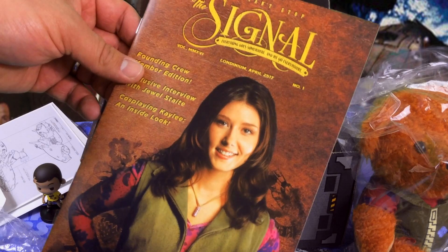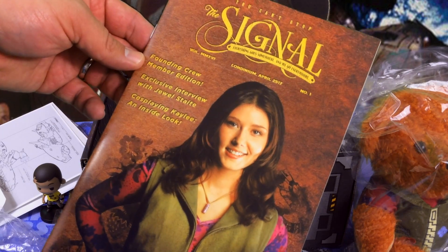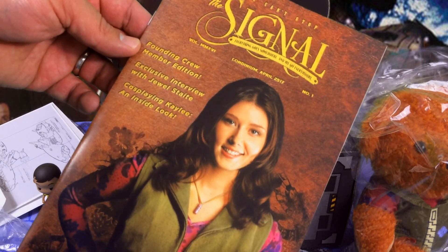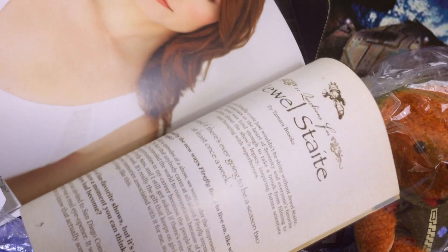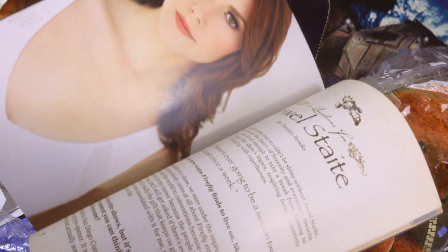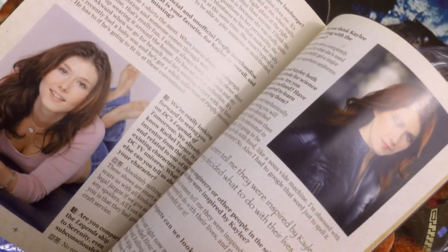We have a magazine: 'You can't stop the signal — everything goes somewhere and we go everywhere.' This is really cool — it's a founding crew member edition of the magazine. Inside there are interviews, and it gives you a little look at what Kaylee could look like.